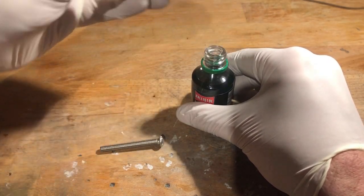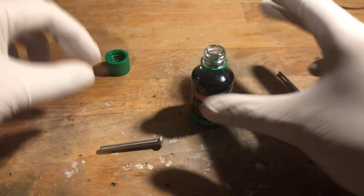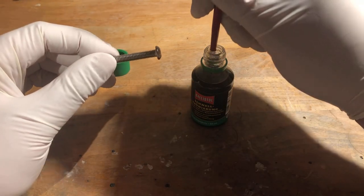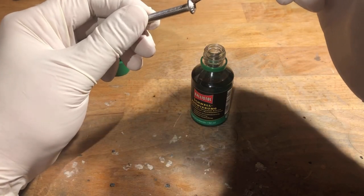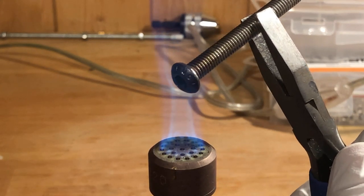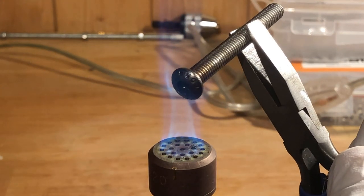The head of the screw is coated with a burnishing agent. Black paint is less suitable, as the isopropanol attacks it. Since it is stainless steel, we have to help it along with some heat to start the reaction.